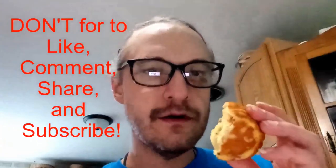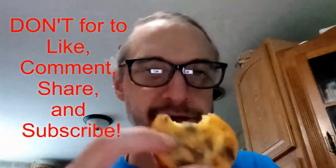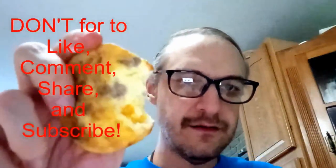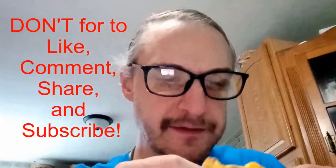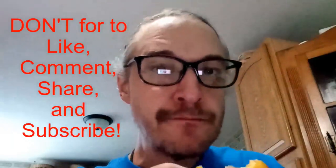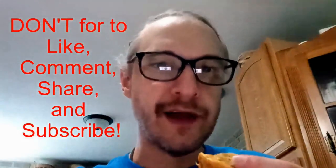That bacon's never overcooked, it is always undercooked. This is the sausage and cheese. And I am liking, so far, the ingredients. The texture is good, and they definitely put a lot into it. But it's got a good flavor too — both of them actually have a good flavor.